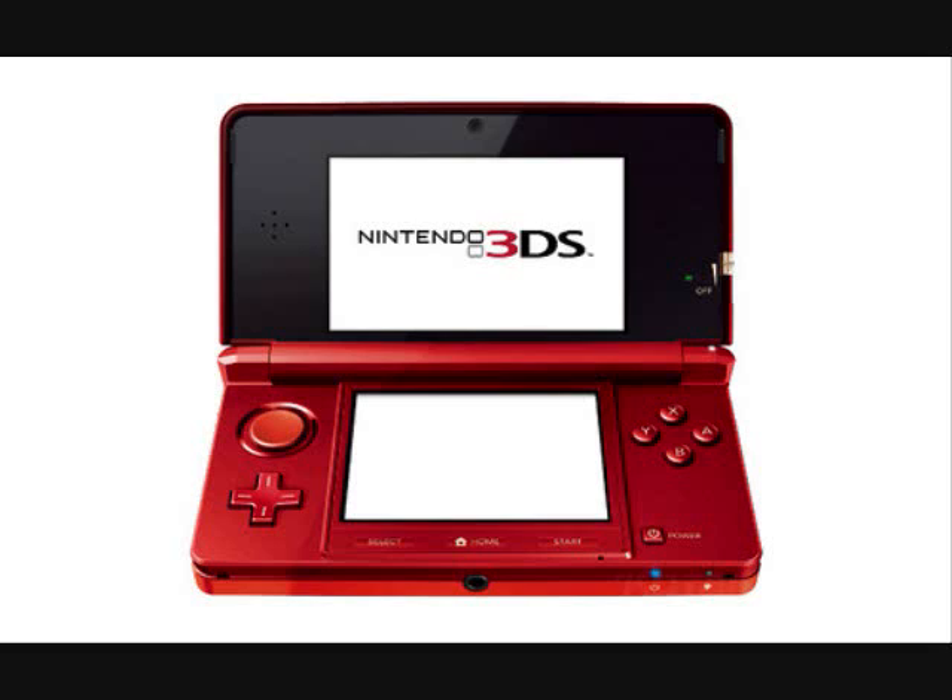The ABXY buttons are in the same order as they were on the regular DS — they did not switch to be in the same order as the Xbox ones, as had been rumored. The power button is now in the location where the old start and select buttons were on the DSi, and the start and select buttons have moved to underneath the touch screen with the home button in the middle. The home button is new — on the DSi, you'd tap the power button once to go home or hold it down to turn off.